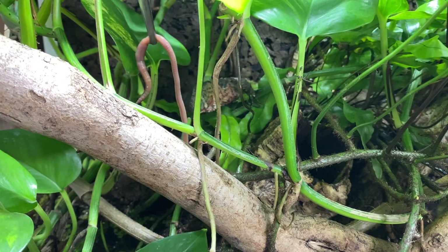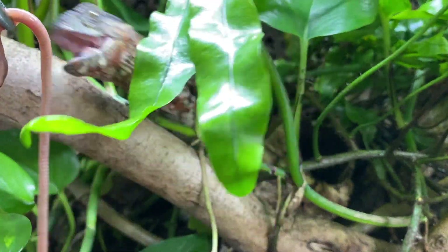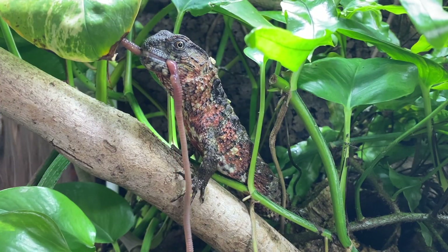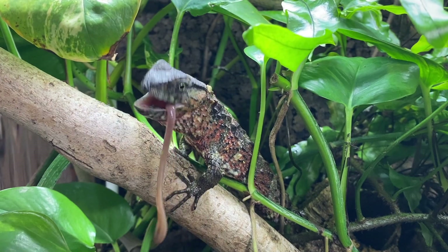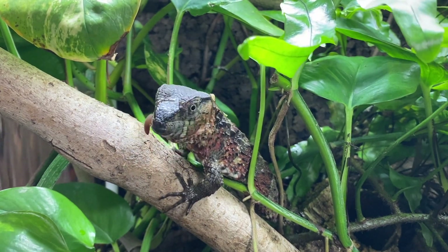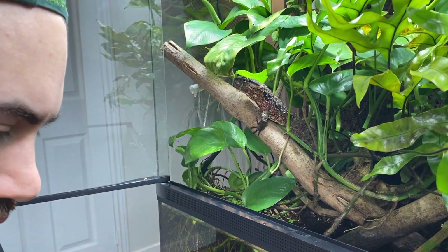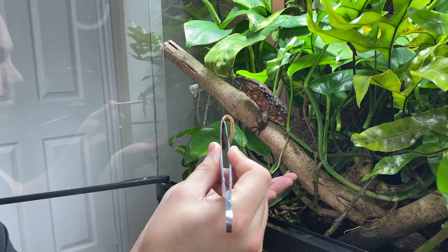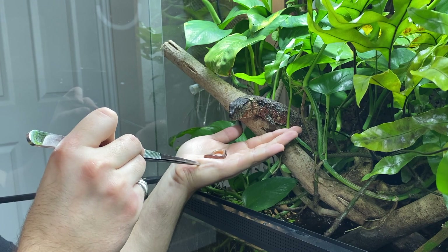Before we finish setting up my FelixSmart, let's have a look at my Chinese crocodile lizards and see how they're doing. As you can see here, this female is relishing some delicious nightcrawler earthworms. This is easily one of the animal's favorite foods to consume. One of the things I find super rewarding is building trust between my animals and I, but I do it on their terms.